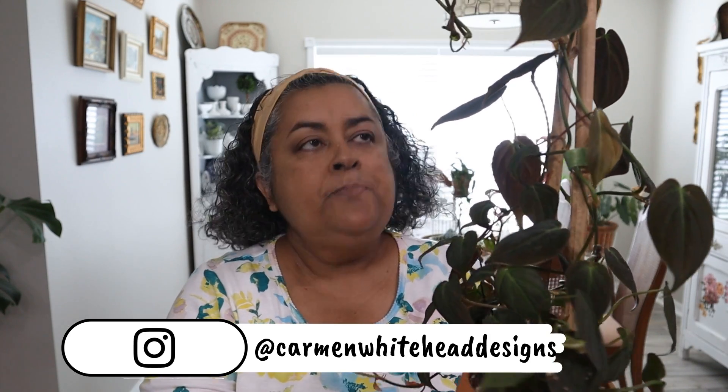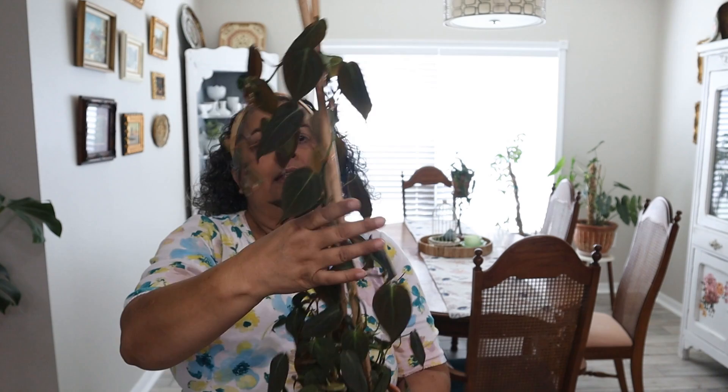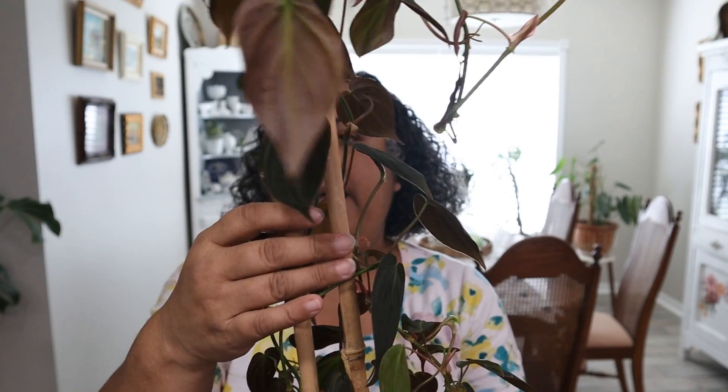I have had this philodendron micans in this little four inch pot. This is from Urban Jungle. When I got to my mom's house in February, it was about maybe a foot. And look at how much it has grown. It really loved the east facing window that it was in, so I have it in an east facing window here also. But it has two bamboo sticks that I have it growing on, and I think it's time I upgrade it because it's just dangling over.